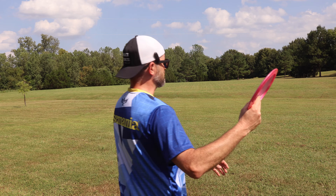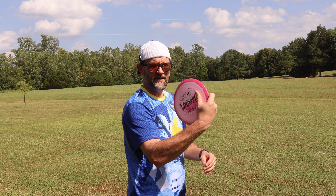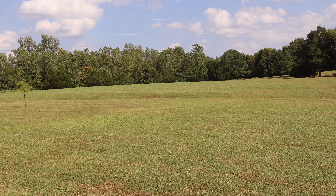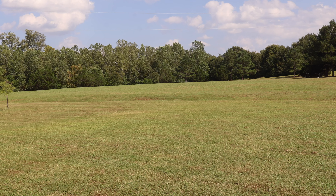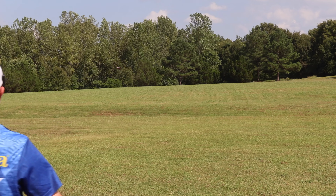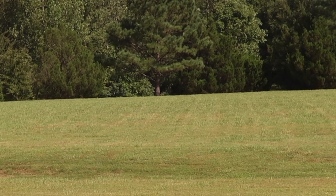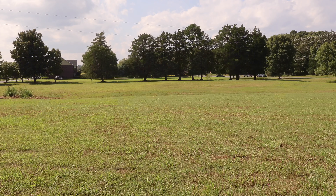Let's do two more throws with this, and then we're going to head out to the course. A nice beefy disc like this should be great for forehand. Let's try it on some forehands. Oh, all day long. Beautiful. Forehand guys, you're going to love this. Definitely get you one of these. One more forehand — slight anhyzer, goes so far, nice stable finish. Oh my gosh, this is going to be a forehand crushing disc all day long.